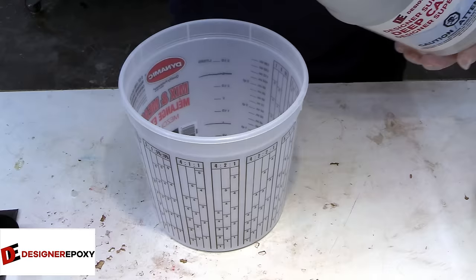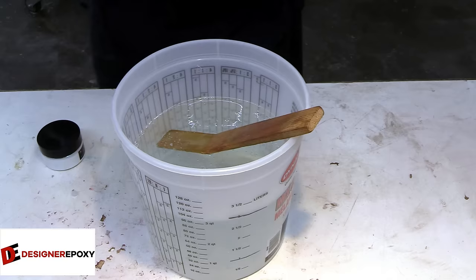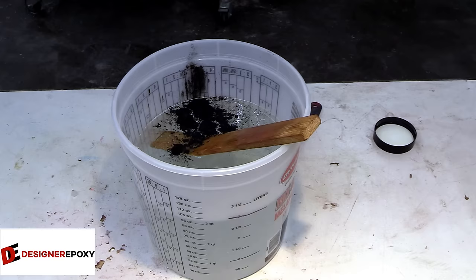For this pour we're going to be using deep casting epoxy from Designer Epoxy. I believe this was an 11-inch deep pour, so if you're not using deep casting epoxy you're definitely going to be in trouble. To keep with the space theme, we're using black pearl and some hyper shift purple, blue, and green in the main casting. I really like this hyper shift — it's blue dominant but I really like this color.